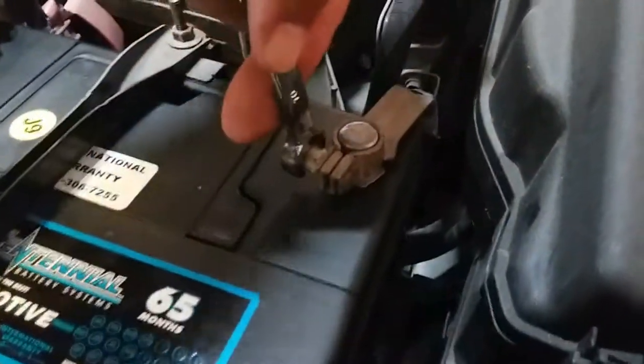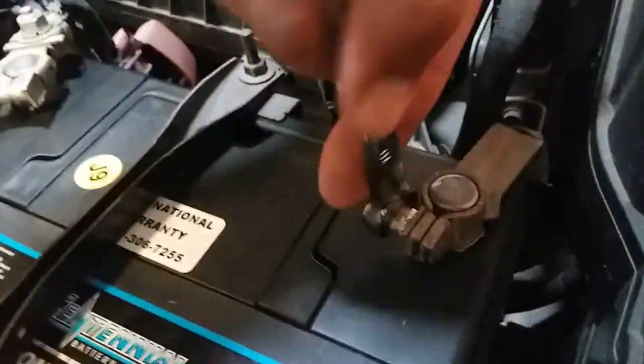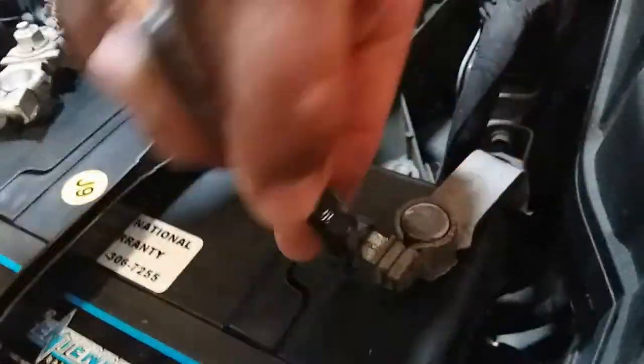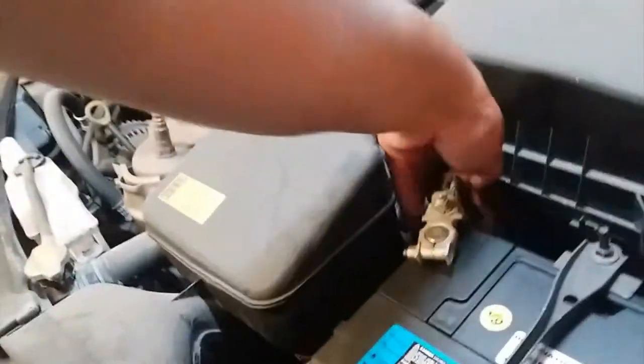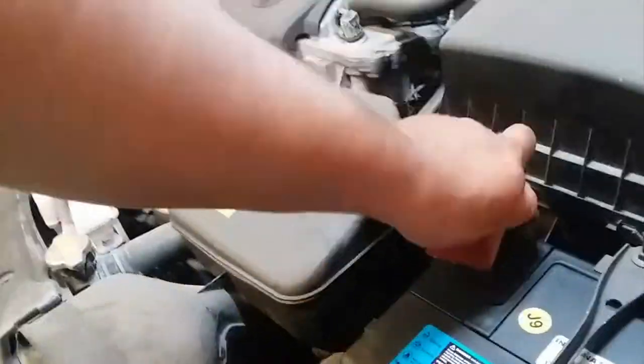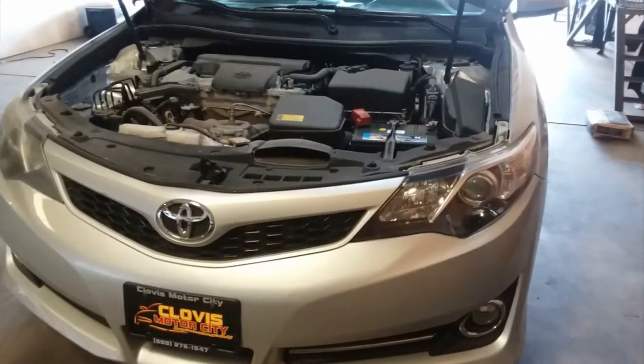And then the negative terminal. There it is. Put this little cover flap back on and you're done. And that is how you install a new battery on a 2012 Toyota Camry.